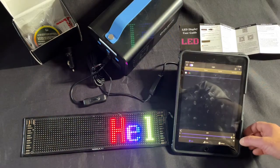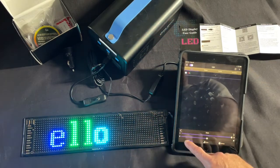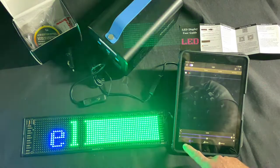You can change how the text comes up — left, right, static, laser — there are different animation modes you can select for how your message displays.